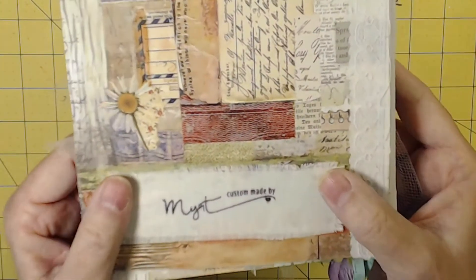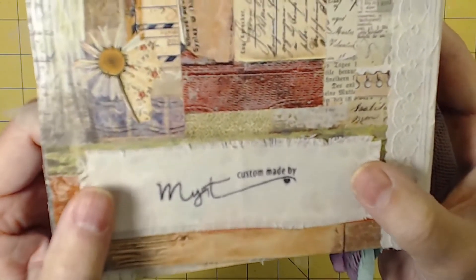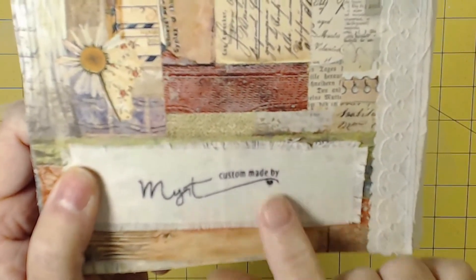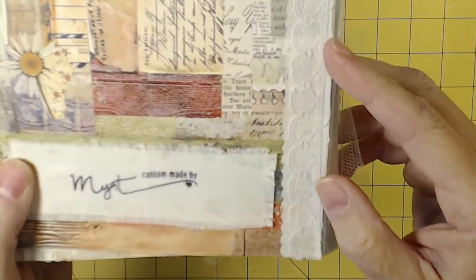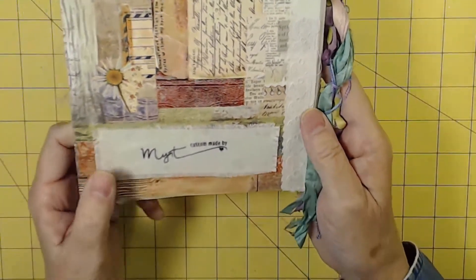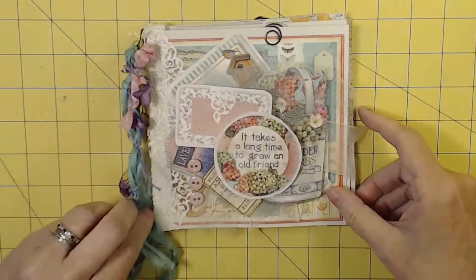I have a stamp that says 'Custom Made by Mert,' and I fringed the edge of this fabric — the same fabric that's part of the spine. Here we've got some more of that heart lace, and we can still see some of that Sari Silk. So that is my project.